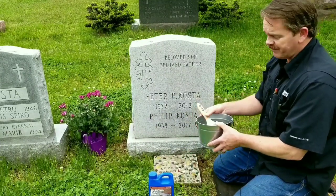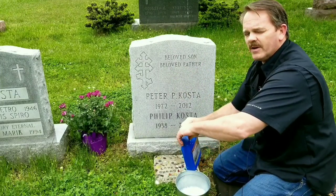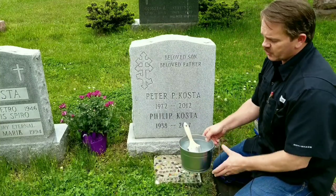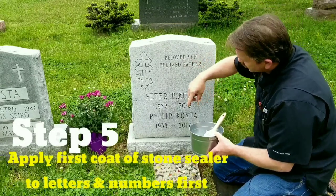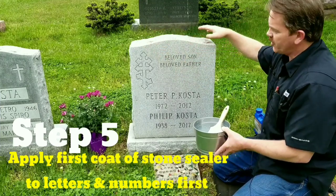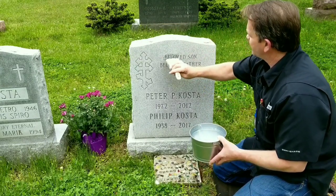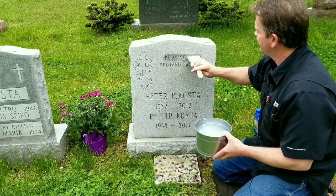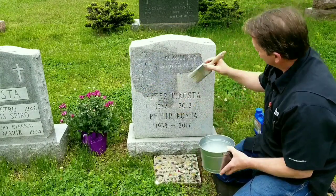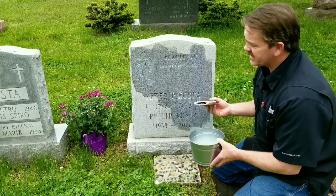You also want to get yourself a bucket and a brush. Give it a good shake. You don't want to pour all of it in the bucket — just enough so that if you leave your brush sitting, it isn't going to get completely soaked with sealer. I always like to start with the letters, because as you're doing the rest of the stone, some of the sealer tries to drip out of the letters. If you do those first, while you're doing the rest of the headstone you can keep coming back and making sure those drips get brushed off. Now this stone has never been sealed before, so on this first coat it's really going to suck up the sealer.